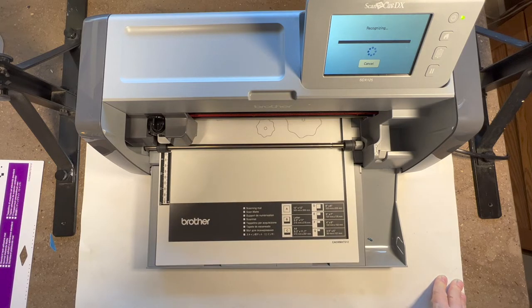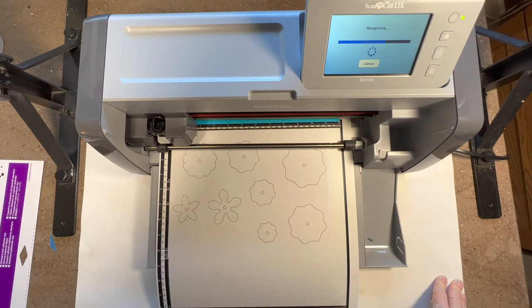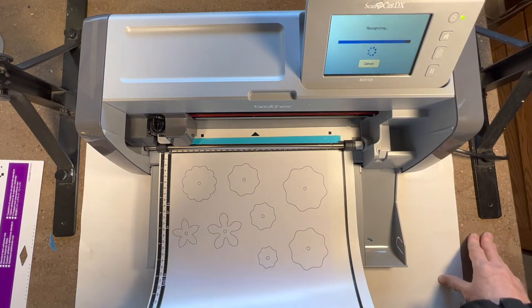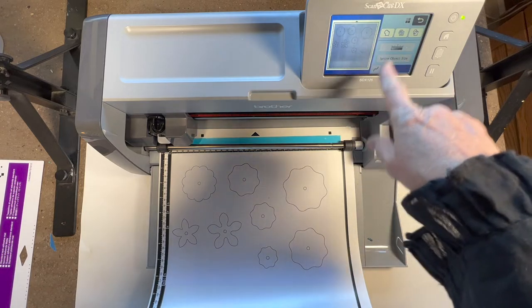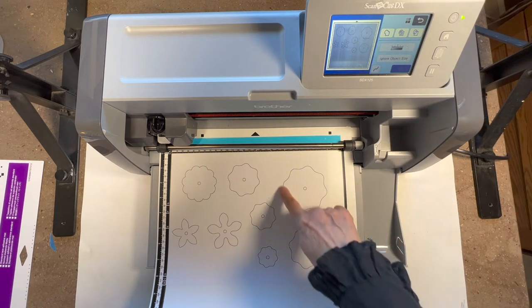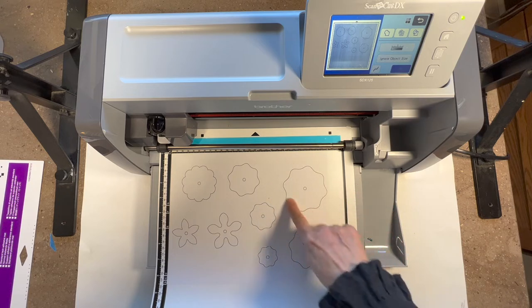The first thing the machine is doing is just recognizing our image - it hasn't saved it as a file or anything. It's just saying okay, I see this, now what would you like me to do with it? Right here are my options. This button here, if I push it, will just go around the outline - the perimeter of these shapes - and save that in a file.